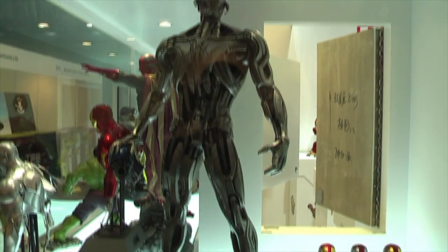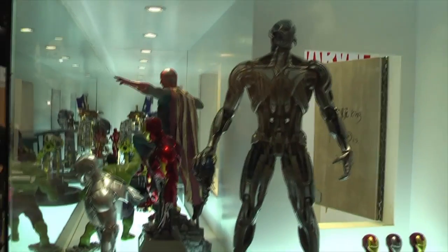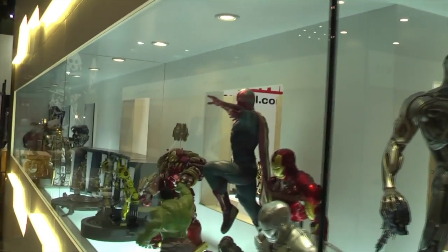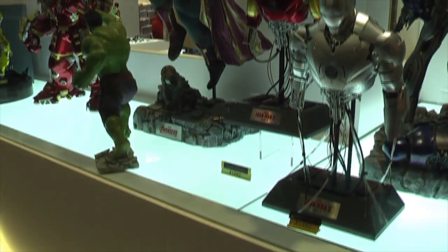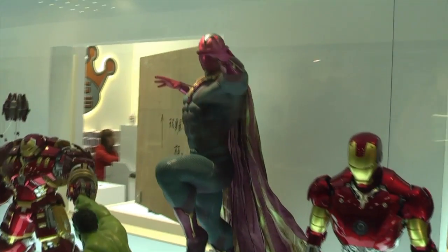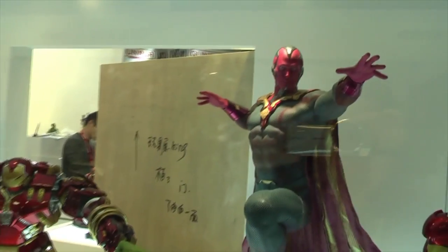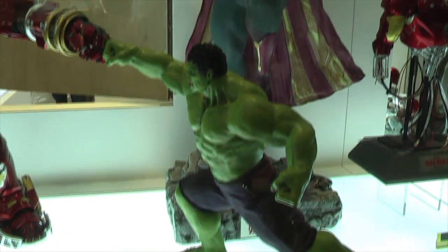We're going to have a look at the external display as well. They have these one-quarter scale chargers: the Mark 3 and the Mark 2. You have the Ultron Prime there and also Vision. Moving across, we have Hulk at one-ninth scale and also the Hulkbuster as we saw inside.